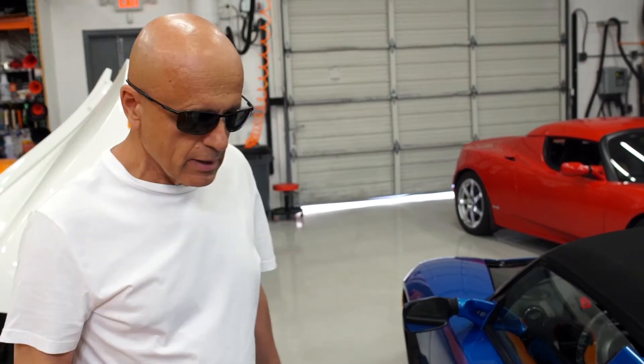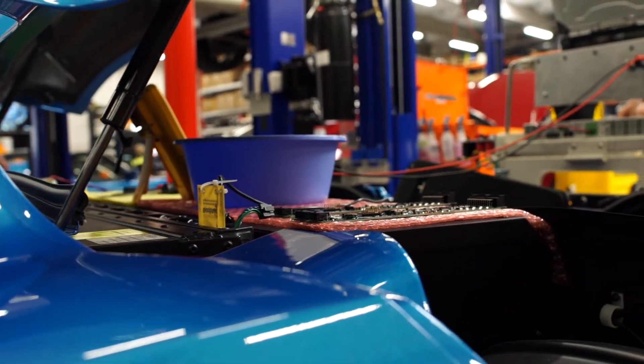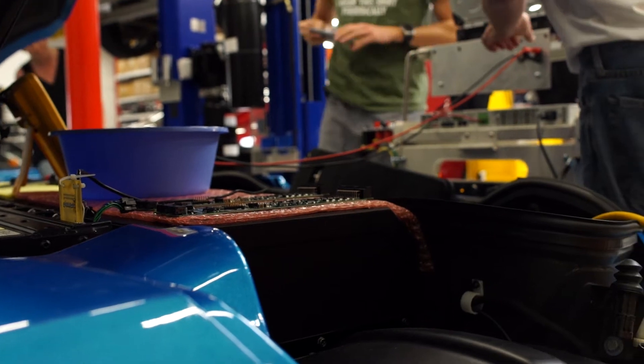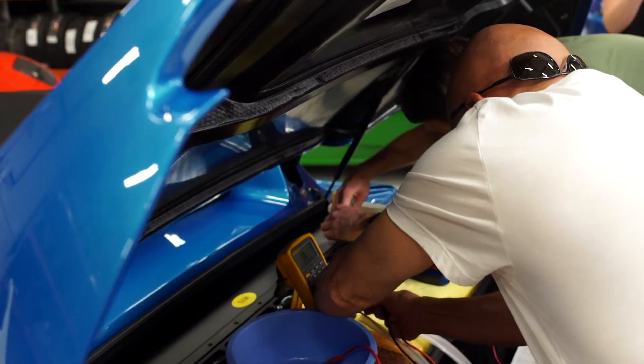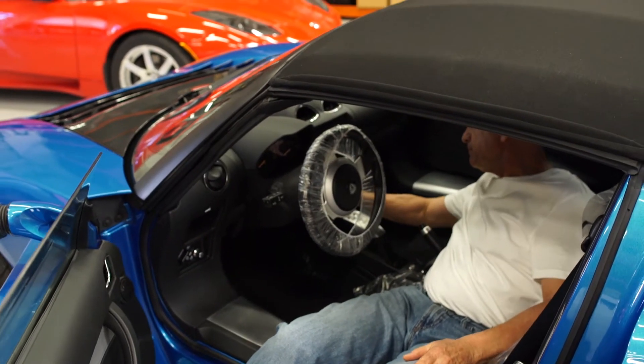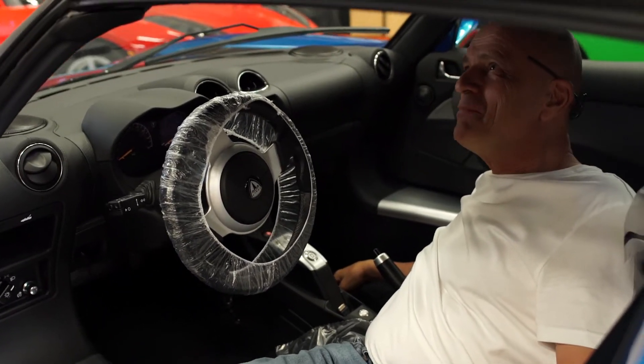There's an LED ring around that charge port — we'll plug this in and the car will start to charge. Wow, this car has a new car odor. Amazing.